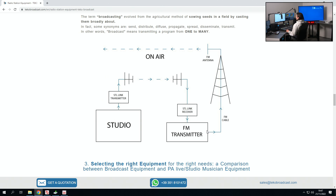When we talked about the STL link, this is what happens with the signal. It starts from the studio. The STL link system is able to send the signal over to the transmission site: through an STL link transmitter, the signal travels, is transmitted by one antenna, picked up by the other one, goes to the receiver, and then into the FM transmitter. From there, an FM cable will carry the signal all the way up to your tower, up to the pole, and then to your FM antenna. And finally, the signal is sent on air — therefore broadcast.